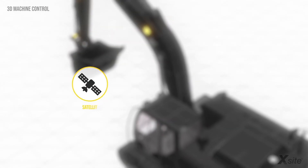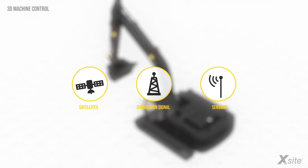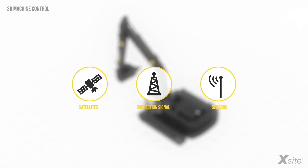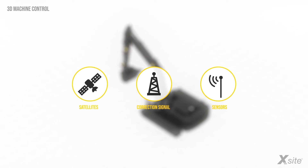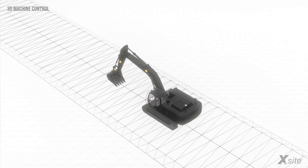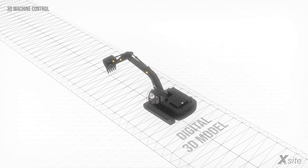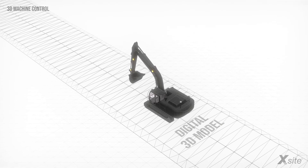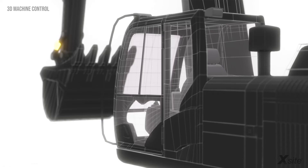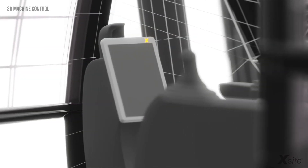By using the information from the satellites, the correction signal, and the sensors, the 3D machine control system provides accurate, real-time information about where and in what position the excavator is on site. With the correction signal, the position accuracy is about 2 cm. This information is compared to a pre-made digital 3D model of the construction outcome, and the system guides the operator in real-time to achieve the correct grade. The 3D model and the excavator's real-time position are displayed to the operator from the display unit in the cabin.